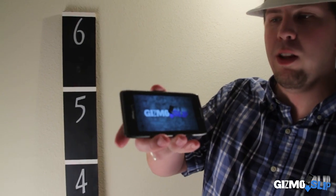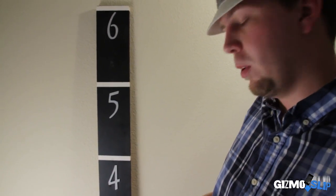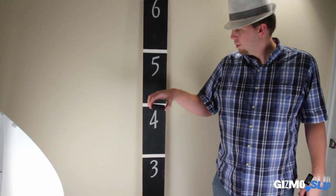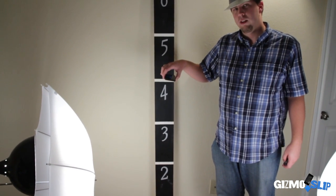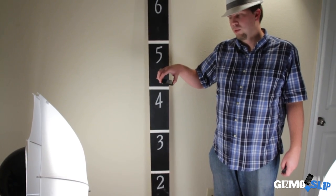We're going to be dropping it with the logo on the screen, so hopefully everything will be working out fine. We're going to drop it from four feet right here, right out of the back onto cement. Here we go — three, two, one.